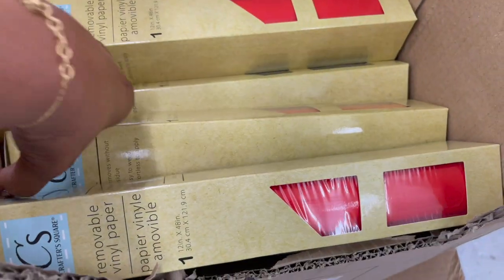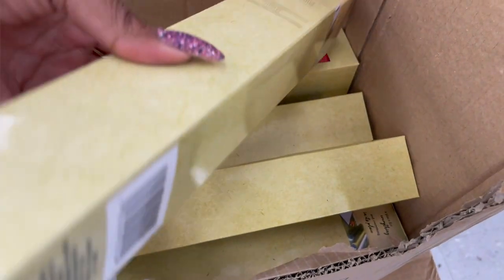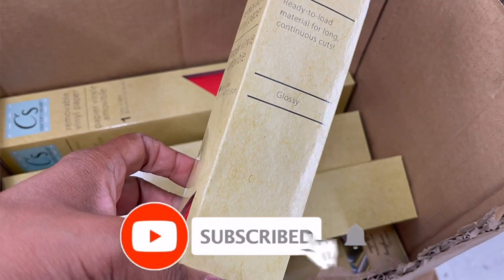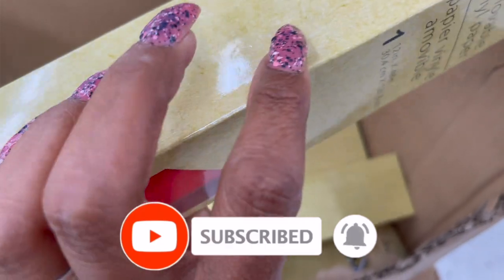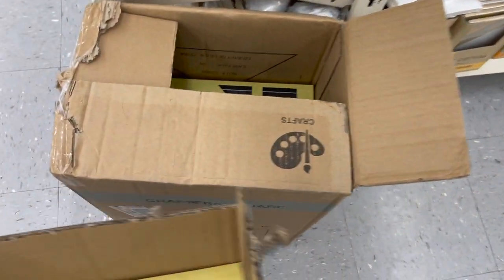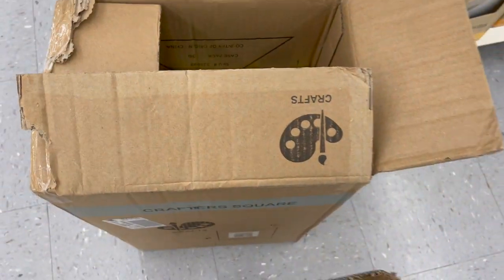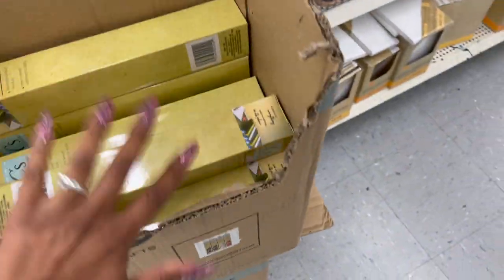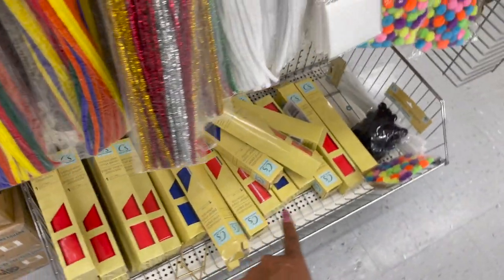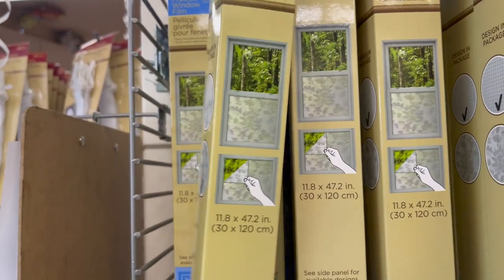They are always restocking. They have plenty of the removable vinyl paper for the Cricut — ready to load, removes without residue, easy to apply. They have red, black, and white. So if you're looking for it, guys, don't give up. Definitely here, and they have a ton more on this side as well. They are always constantly restocking.